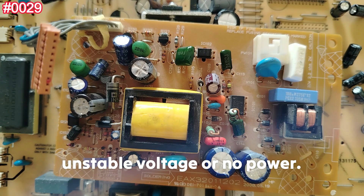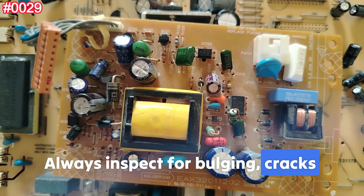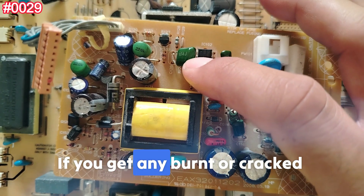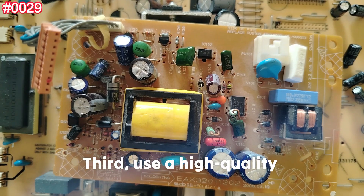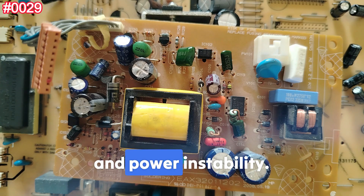Here are some very important tips: capacitor damage can cause buzzing sounds, unstable voltage, or no power. Always inspect for bulging, cracks, or discoloration. If you find any burned or cracked capacitor, replace it without even testing it. Use a high-quality replacement capacitor to avoid EMI and power instability.